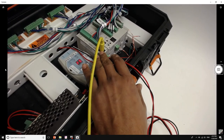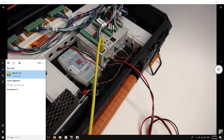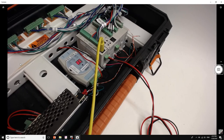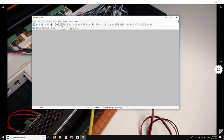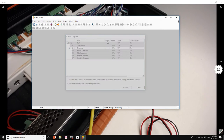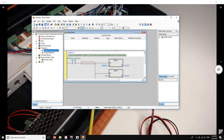Next, let's configure our PLC. I'm using a Delta DVP SS2 series. To configure it we're going to open ISPSoft. I'm using the RS232 port right now to configure my PLC, so I'll go ahead and upload my program.